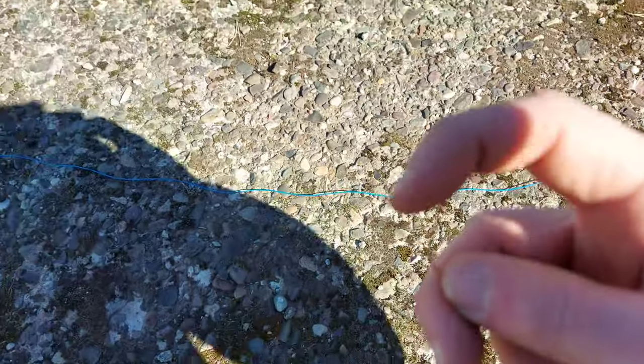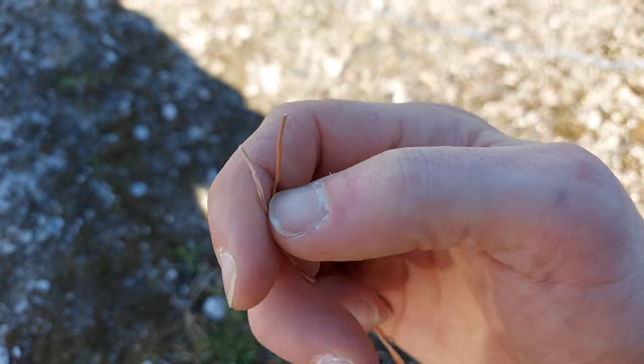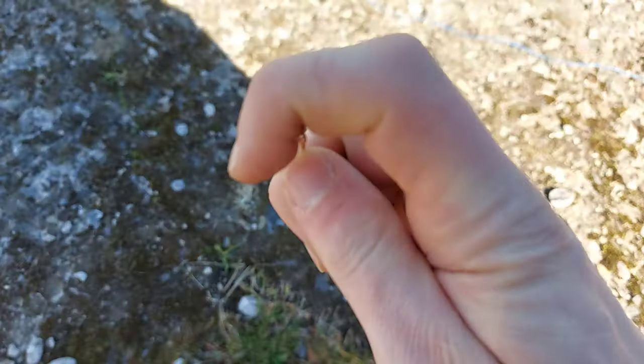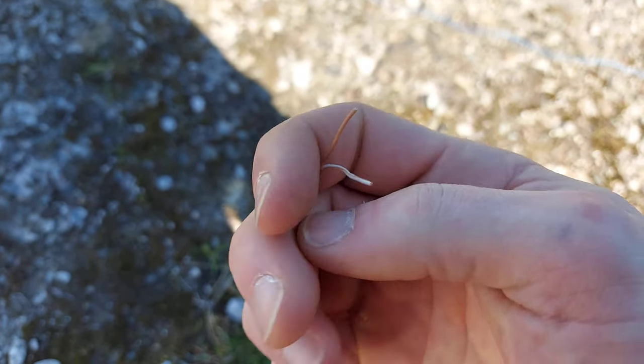This end goes in your drill and you just run the drill in whatever direction will untwist these strands.